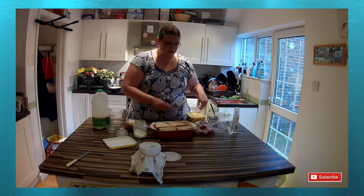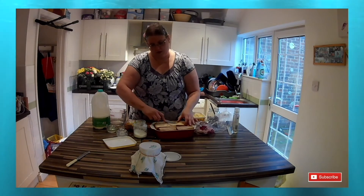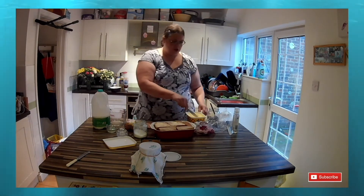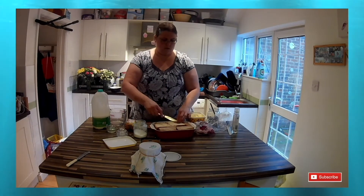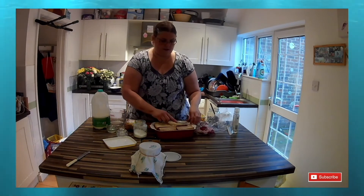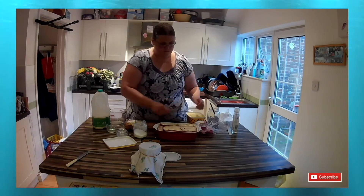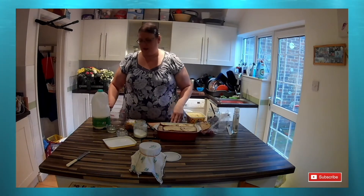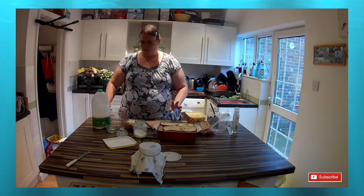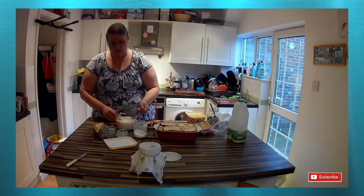Next up I'll be adding the custard mix. What I use is half a pint of milk and two eggs. If you're making a really small one with just a few slices of bread and a little tiny dish, you could use a quarter pint of milk and just one egg. Here I'll be using twice the mix — a whole pint of milk and four eggs. I'll mix that in a measuring jug to make sure all the egg is properly mixed into the milk, and then pour it on slowly so the bread has a chance to absorb all the liquid.